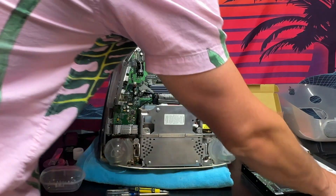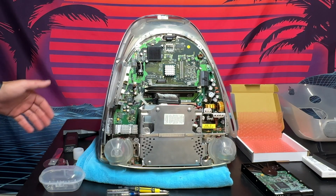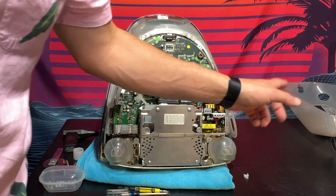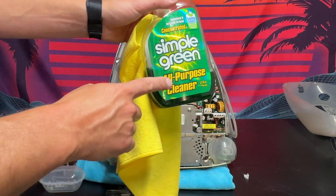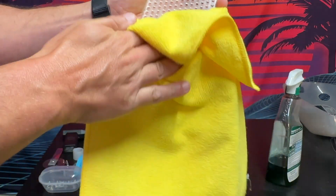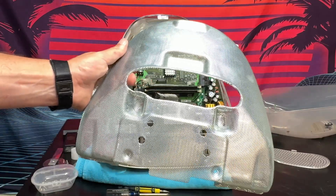Let's get those RAM sticks back in. RAM is back in — we are almost ready to reassemble. Before we move forward, I'm just going to clean up the bottom half of the casing using a lint-free rag and my all-purpose cleaner, Simple Green. We're just going to wipe down these components and let them dry out.